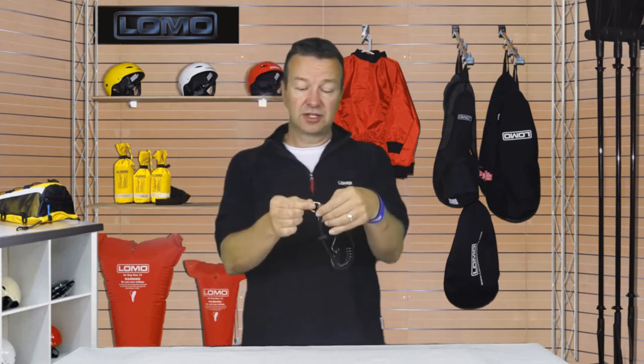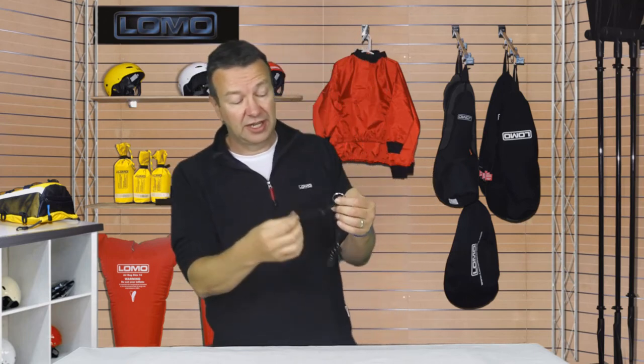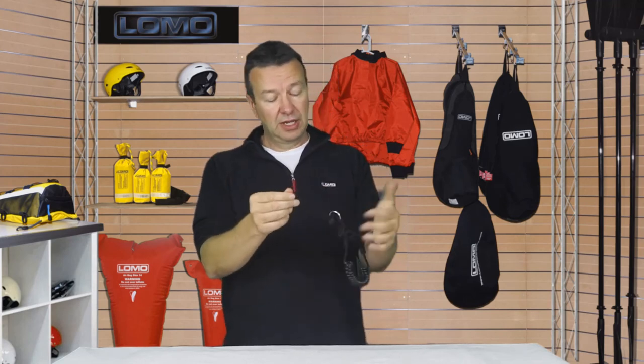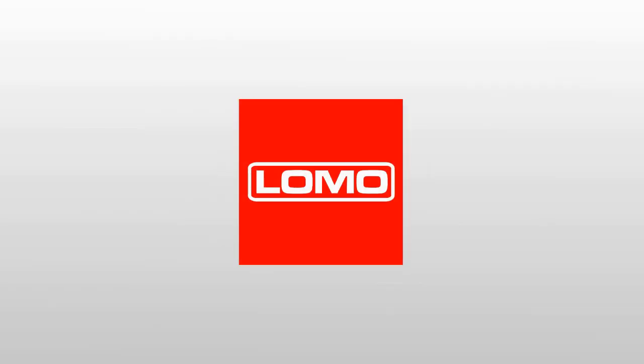On this end, it's got a split ring for attaching, and another little lanyard if that suits it better — you can put things through that and take it up. And that's our Divers Quick Release Wrist Lanyard.